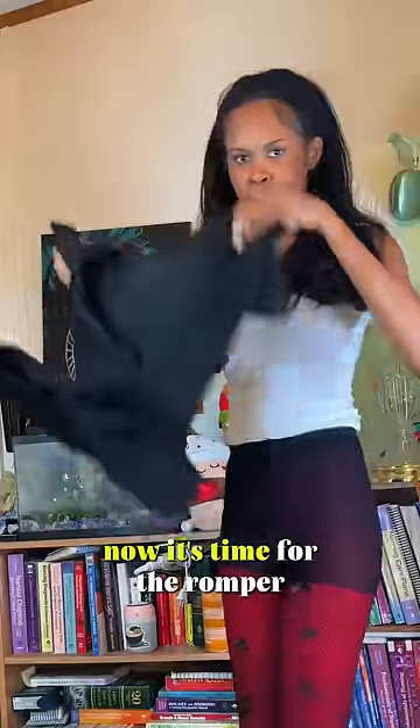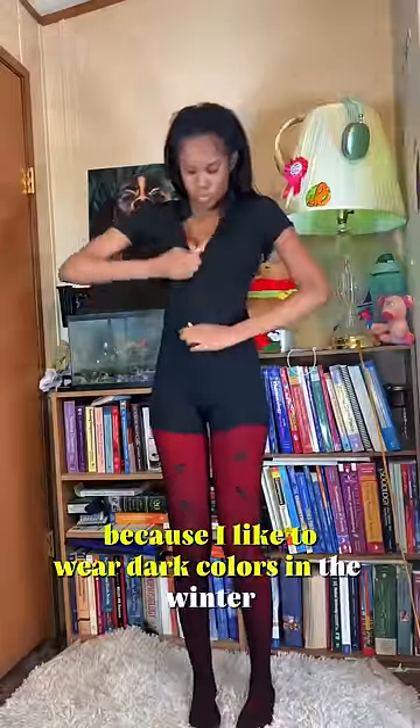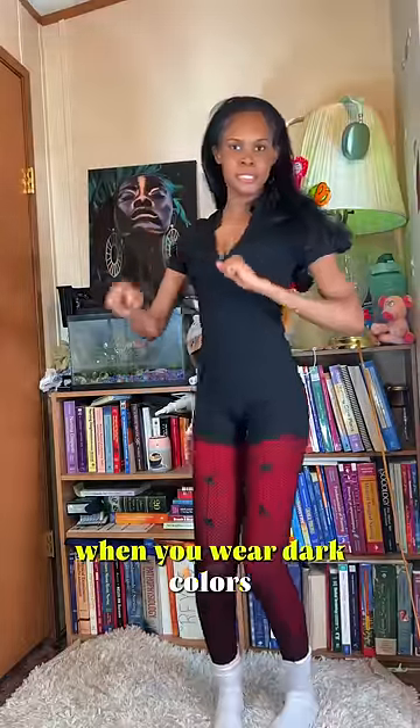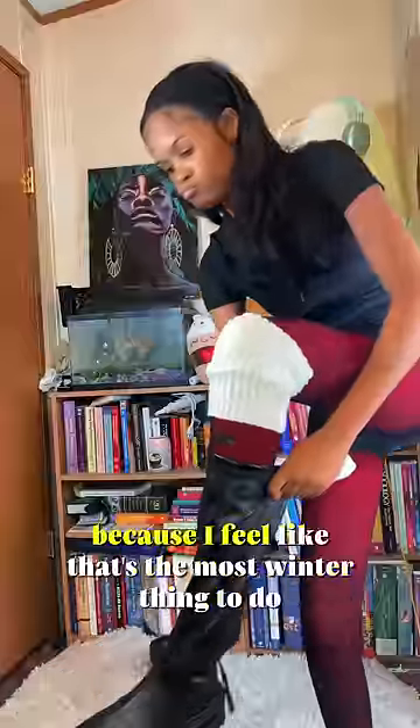Now it's time for the romper. I chose a black romper because I like to wear dark colors in the winter — I guess it keeps you warmer, though I'm not really sure. I decided to wear boots with my romper because I feel like that's the most winter thing to do.